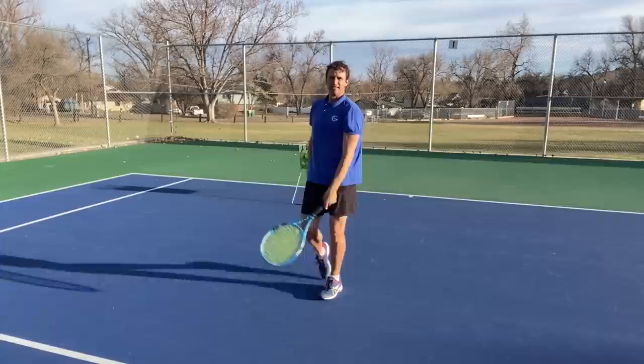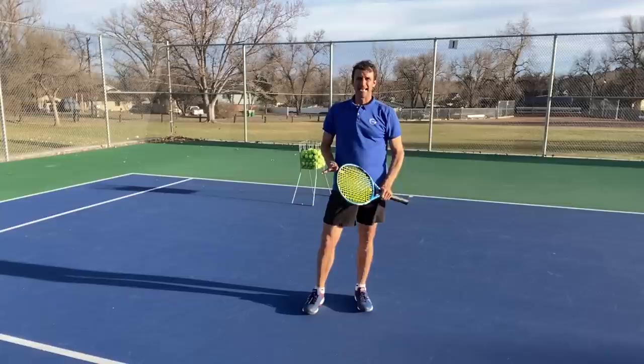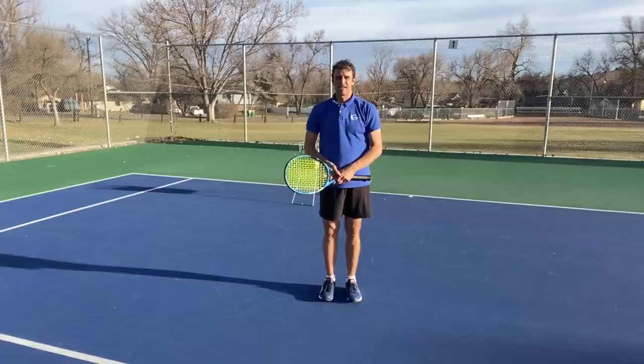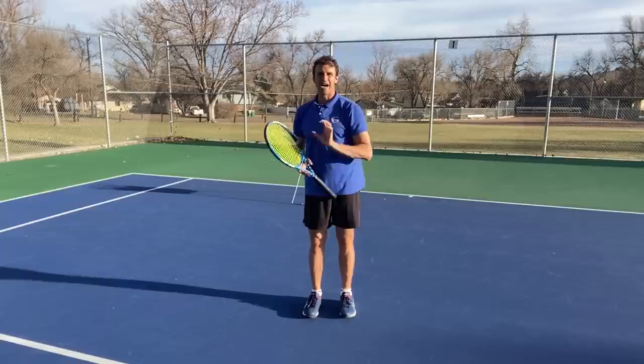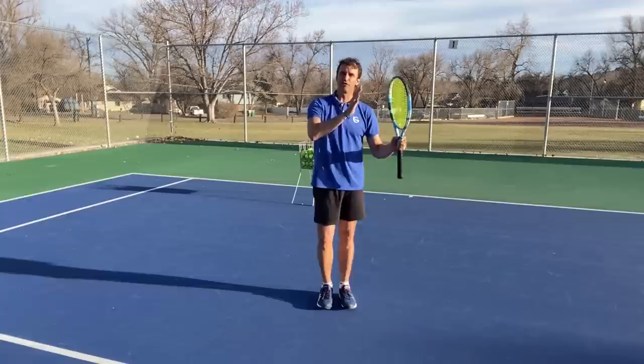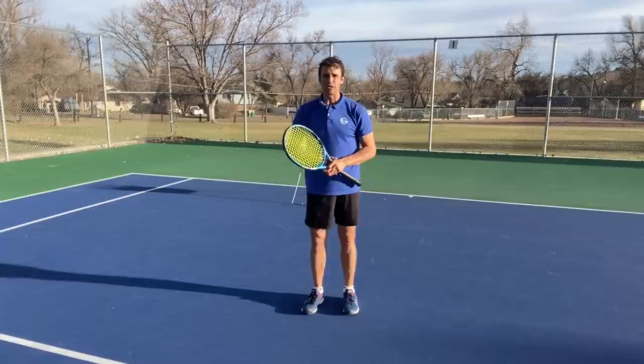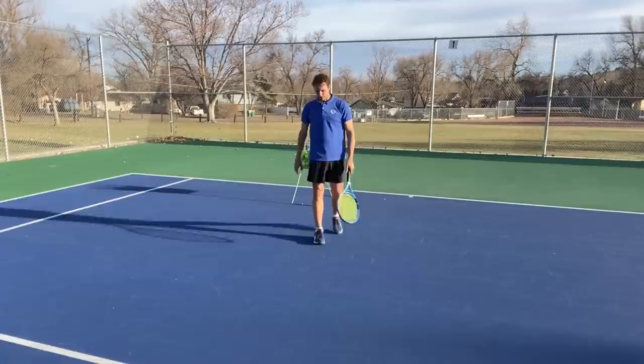There's a reason Roger Federer and other pros use the front foot hop, or what I call the lift and land. We know it's efficient and it works — Federer and others have been doing it for years. But when players go out and try to use this footwork pattern, they do it inefficiently. Even high-level division one college players make this mistake. If you're a 3.5, 4.0, or 4.5, I guarantee you're making this mistake too. I want to teach you and give you a blueprint.